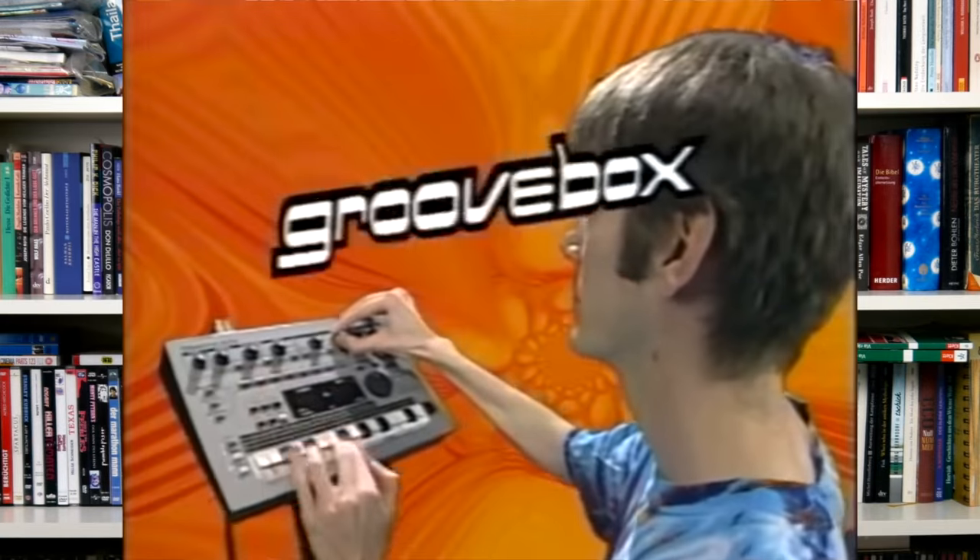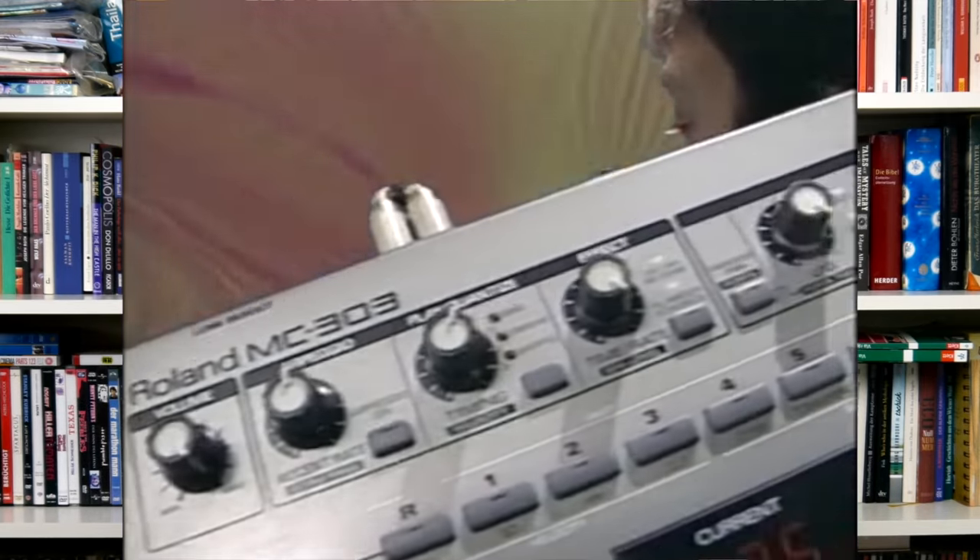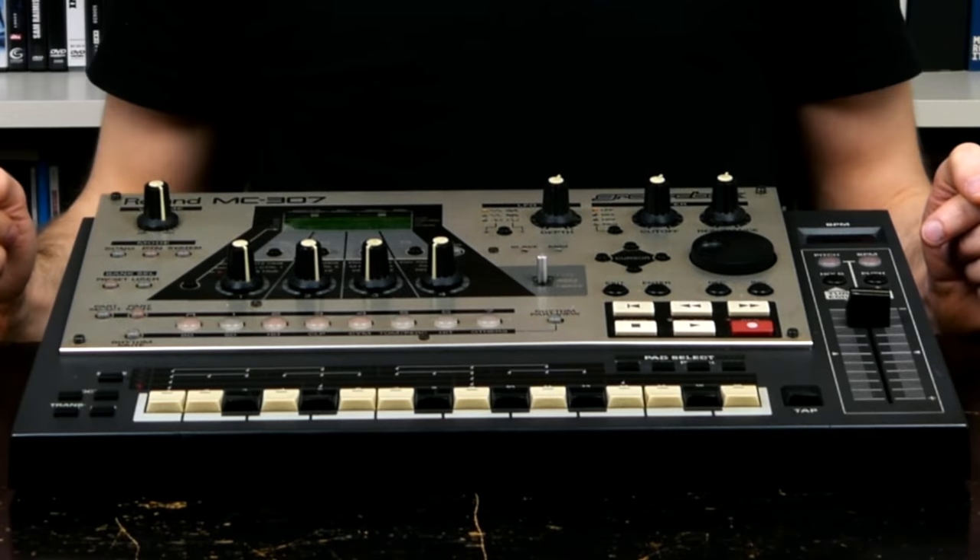The MC-505 is the successor to the first ever instrument to be sold as a groovebox, the notorious MC-303, and Roland was able to iron out many of the quirks and shortcomings of this pioneering product. Long story short, today we are going to talk about the third instrument featured on this show that is based on MC-505 technology: the Roland MC-307.